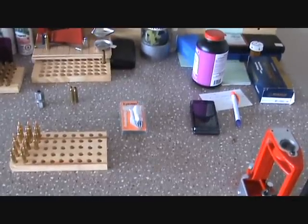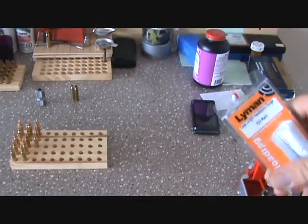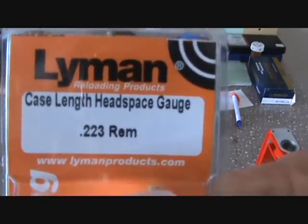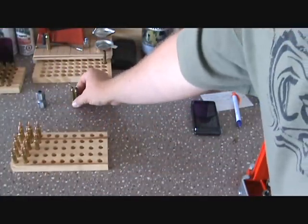I'm going to show you a very useful tool that helps you in your reloading. I've got a couple of these in different calibers — I need to get a few more — but this is the Lyman case length headspace gauge. It comes with all the instructions and it comes in real handy.